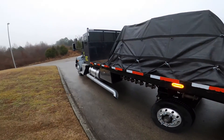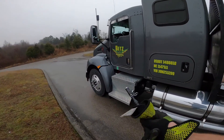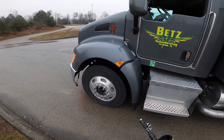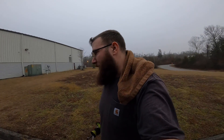I actually need to get some air for these front tires. I checked them when they first put them on and just forgot to do it — they only have 100 pounds of air in them. Running the weight that I do, they need to have 120. So I'm gonna throw some air in real quick and show you how I do that.